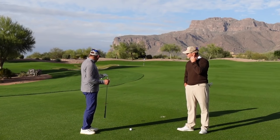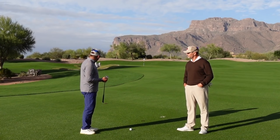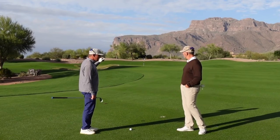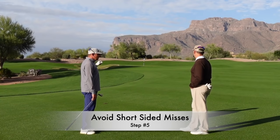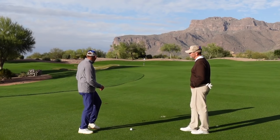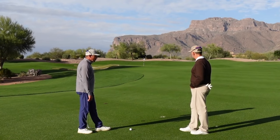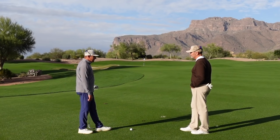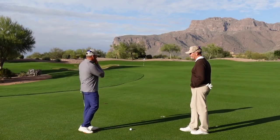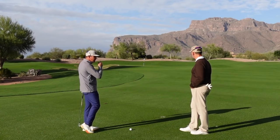We've hit our tee ball and find ourselves in the middle of the fairway with an 88-yard shot to a front-left pin — only about five paces from the front edge and seven or eight paces from the left. Over to the left there's a deep bunker that would be a tough up and down. So we want to make sure we miss the fat side, which would be right and a little long.